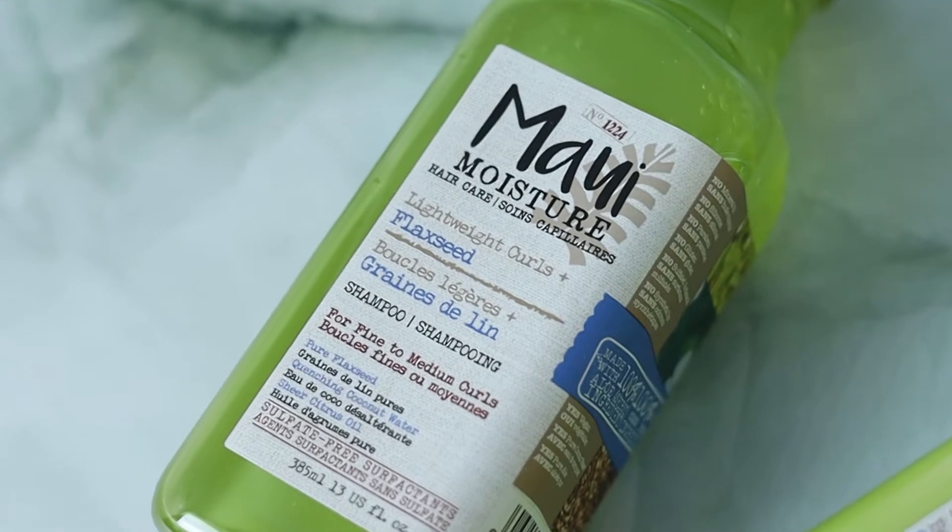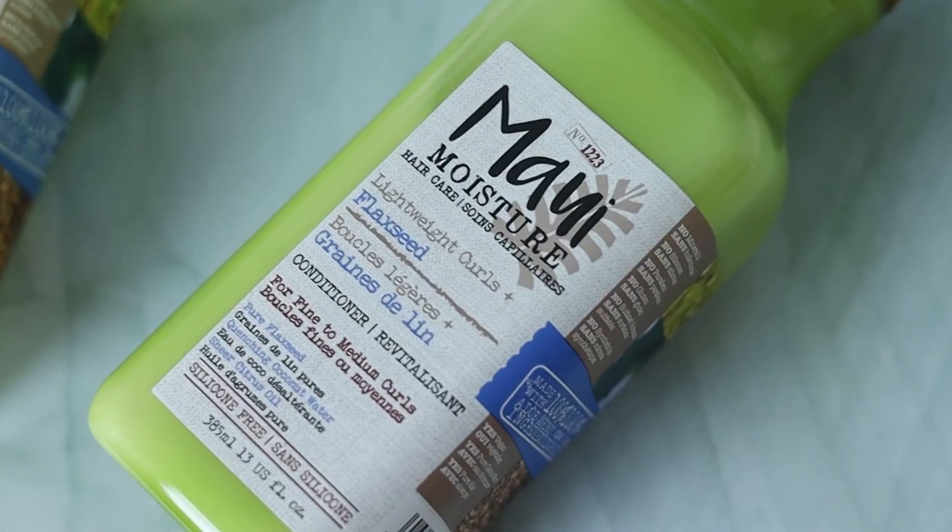So getting right to it, I just had a wonderful and much needed wash day using the Maui Moisture lightweight curls with flaxseed shampoo and conditioner. These products are designed to hydrate and define your curls all without weighing down your hair, which is exactly what I was going for this past weekend.